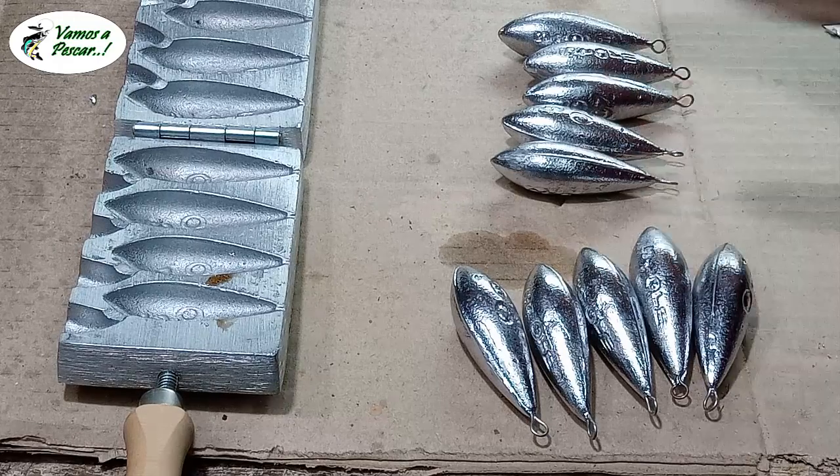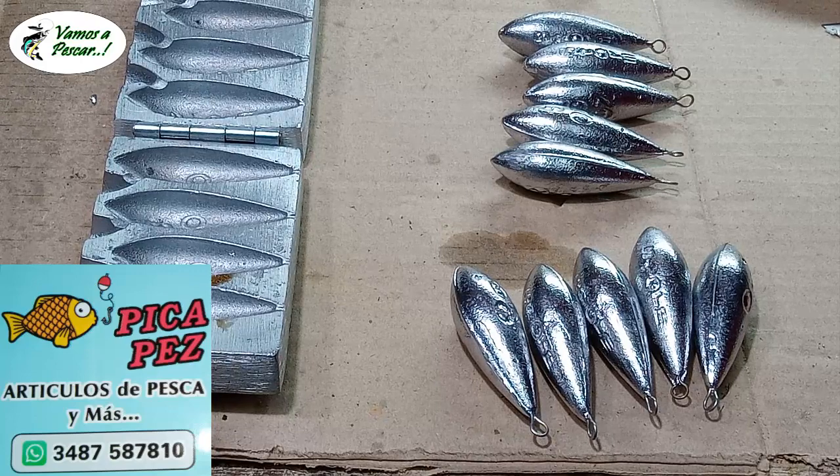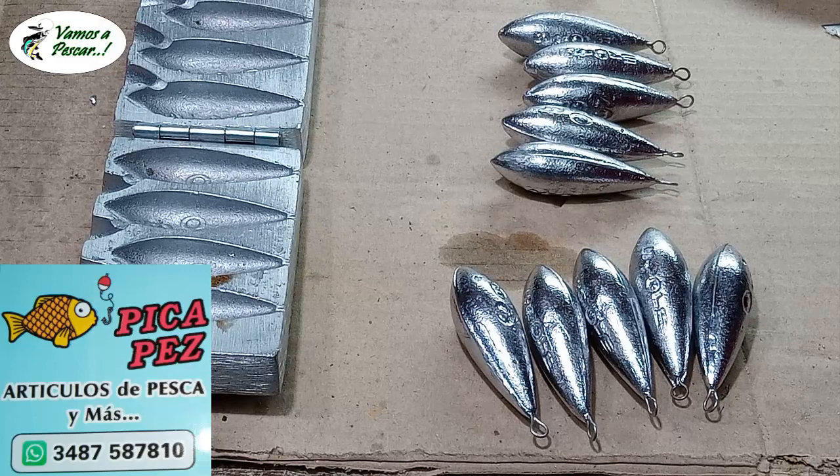En total: 5 plomadas de 6 onzas (110 gramos) y 5 plomadas de 5 onzas (100 gramos), con el molde que compramos en Picapés.